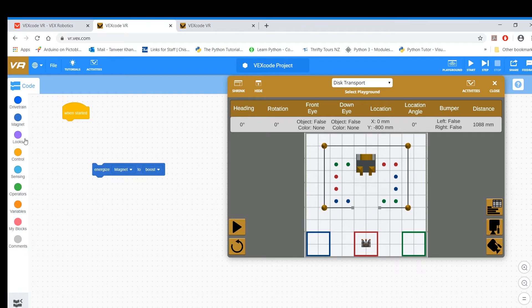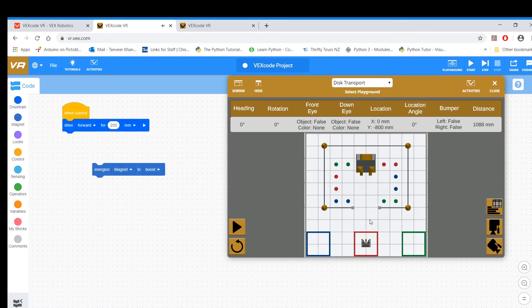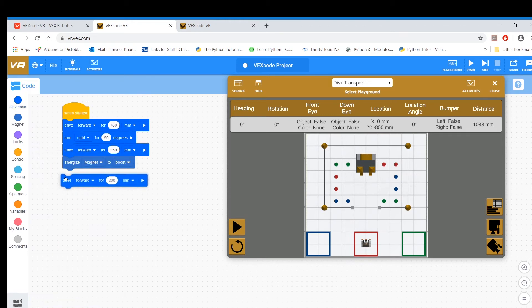Let's give you a simple example. I'm driving forward — this is my position. I drive forward about 700, then I turn left 90 degrees, and go about 350 so that I pass by at least one of these discs. I'm still not energizing my magnet yet. So drive forward 350, make sure I go past it, then energize my magnet, and then reverse so that on the way back I can actually pick up the disc. Then reverse and the magnet should attach.